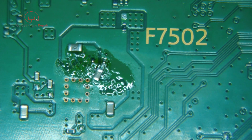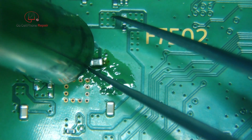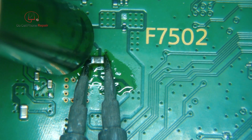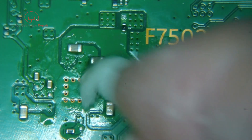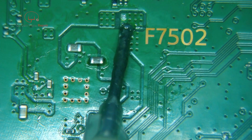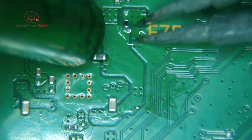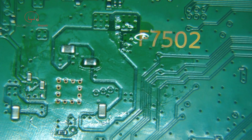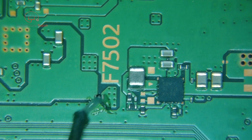Alright, let's get the good tweezers. Let's get this filter while we're here. I'll steal that from the donor board.